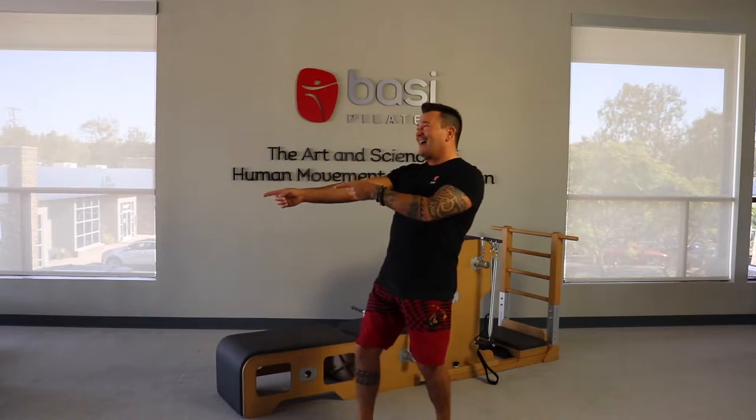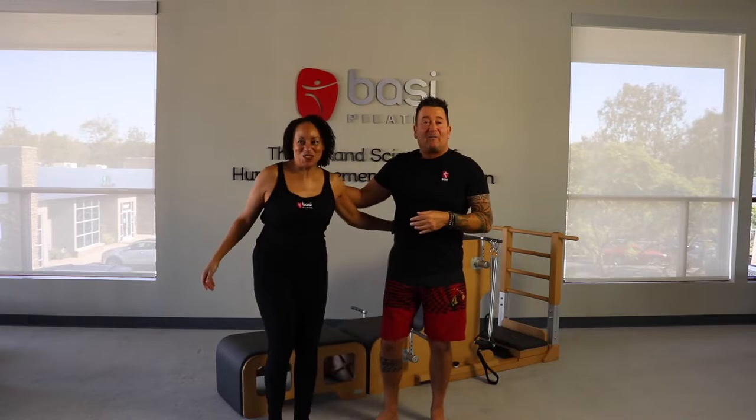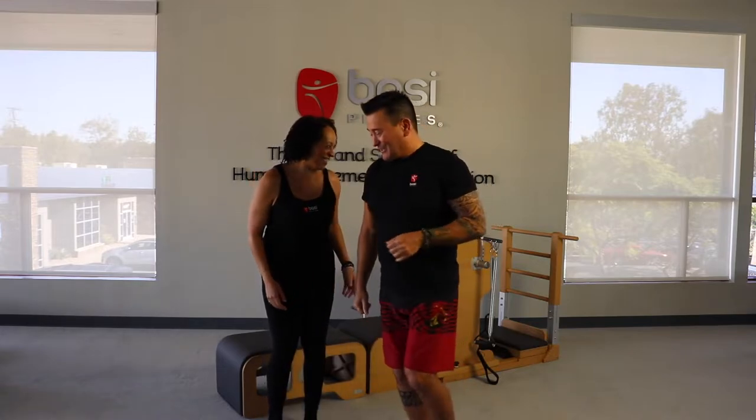Okay, so here we are. We're going to do the F2 repertoire in the BASI Pilates comprehensive program. I've got a very special guest today — my model is the amazing Stella. So Stella is going to be my model today. We're going over just the repertoire that's in the BASI Pilates comprehensive program. Again, there's a lot of repertoire. I encourage you to take the workshop if you have the opportunity, but for today it's just the repertoire you need to know for those exams.